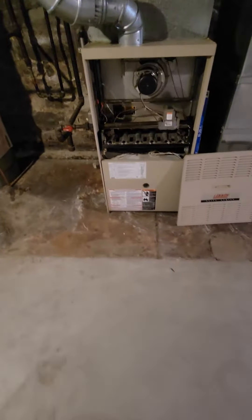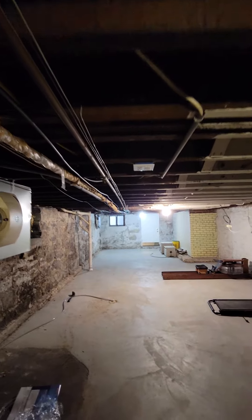The furnace is going to be moved over a little bit to this area here, and a trunk line will be put in that goes straight down.